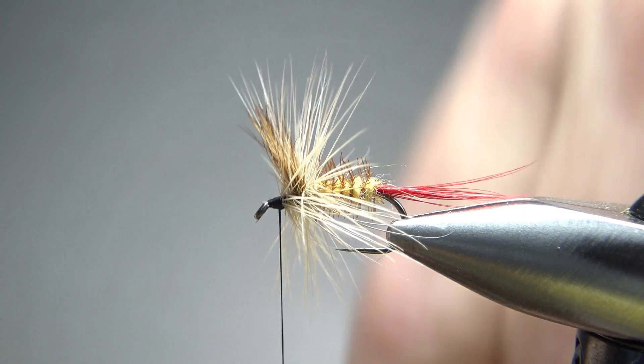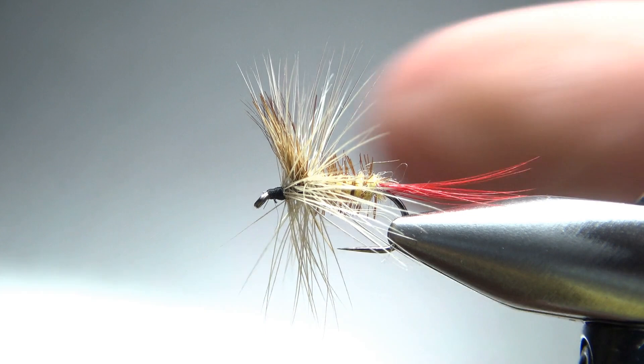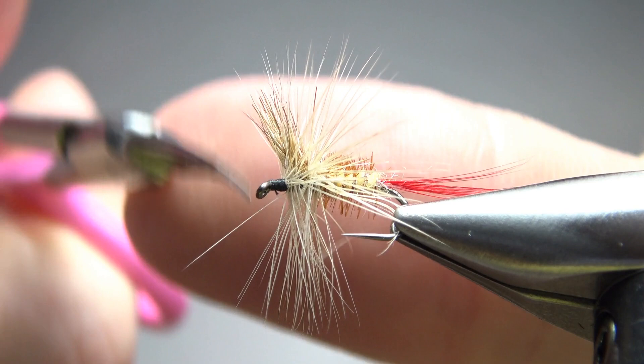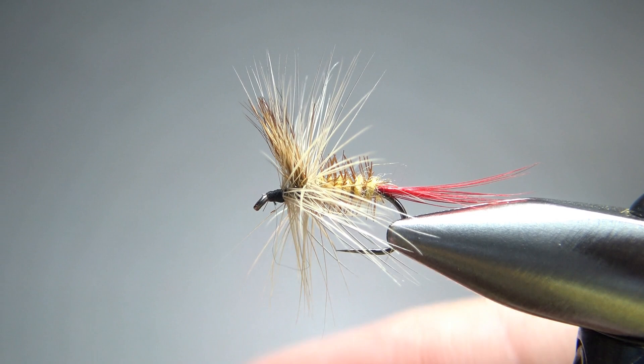Let's see if we can get a whip finish in there without trapping any hackle fibers going forward — might have to zigzag it in there a little bit. And there we go. I've got a couple fibers going forward and one little stray piece of black thread, but overall I think we're good to go. A little bit more cleanup, and I think a drop of head cement and this guy's ready for the box. That's it, everybody. I appreciate you watching. Y'all take care and we'll see you next time.